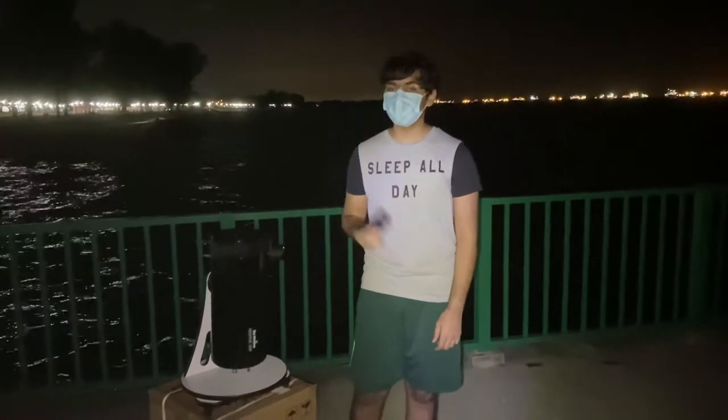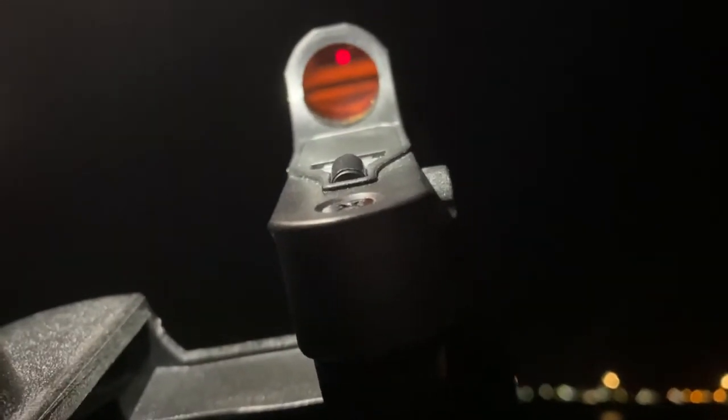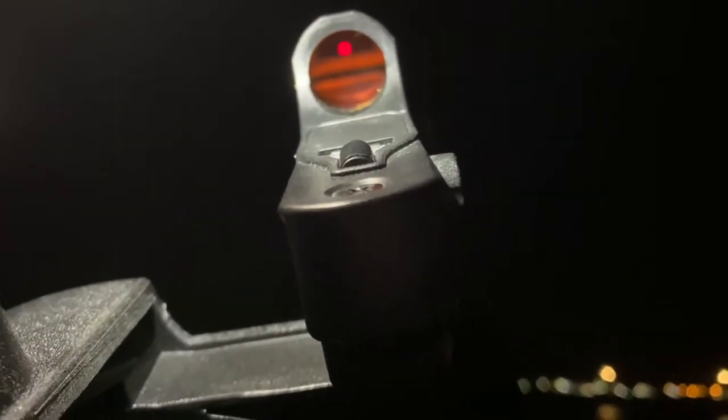Now we'll talk about the finderscope. The finderscope is a key part of the telescope because it helps you point to your objects. You cannot use the telescope alone to point towards an object because of the high magnification, which makes it quite difficult — especially when looking at stars, all you really see are bright dots so it is difficult to distinguish between them. This is what it looks like through the finderscope, and the red dot is the object that you're looking at.